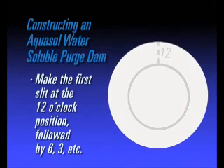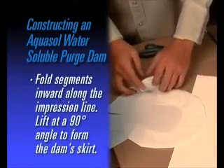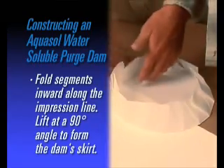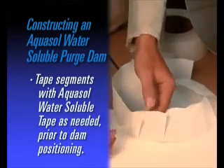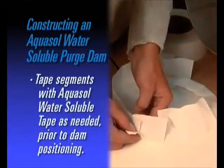Make the first slit at the 12 o'clock position, followed by 6 o'clock, 3 o'clock, and so on. Fold slit segments inward along the impression line and lift at a 90-degree angle to form the skirt of the dam. For added support, tape segments with water-soluble tape as needed before positioning the dam.